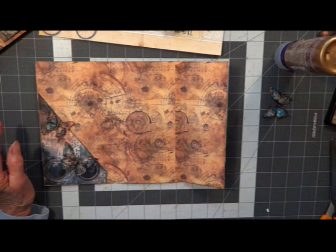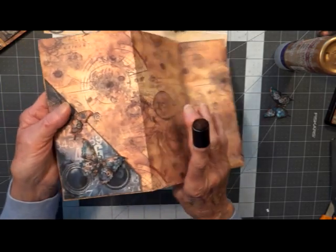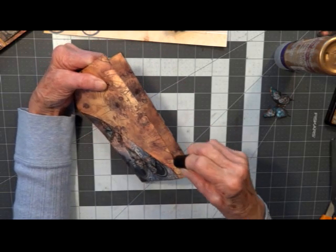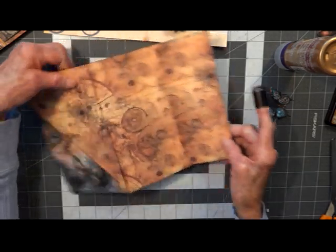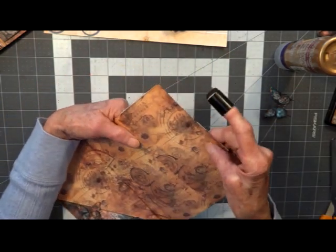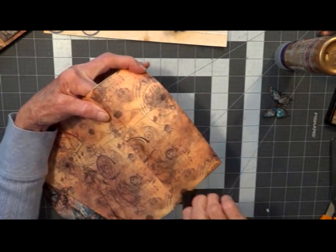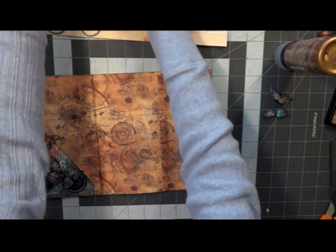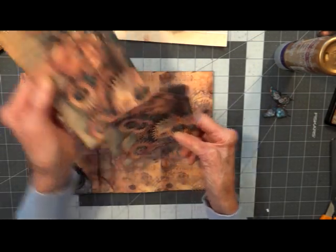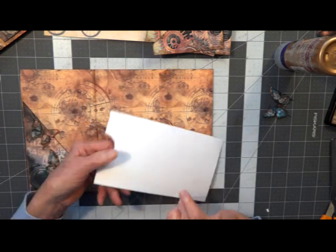Now we're going to do our center. What I did — I saved this and didn't ink it because I want to see my lines really good. So I'm going to gently fold it back and just run my ink right down that crease. That's going to give me a good line to follow. Now let's get all of our pockets for all of these — A, B, C, and D. We're going to start with our big one. We're going to center them right here in the center.